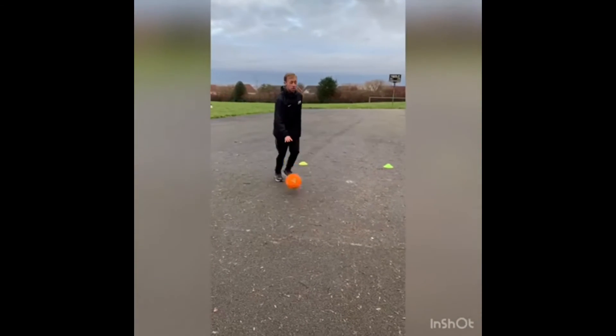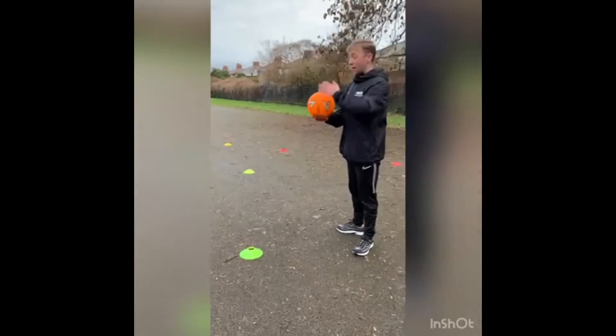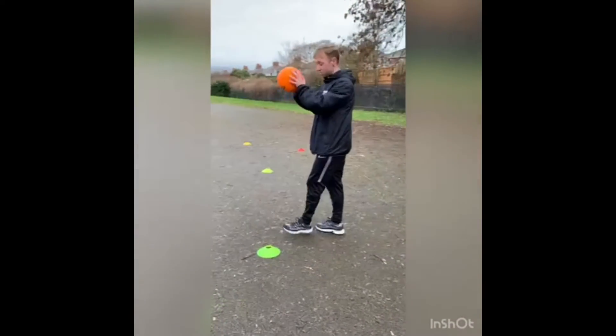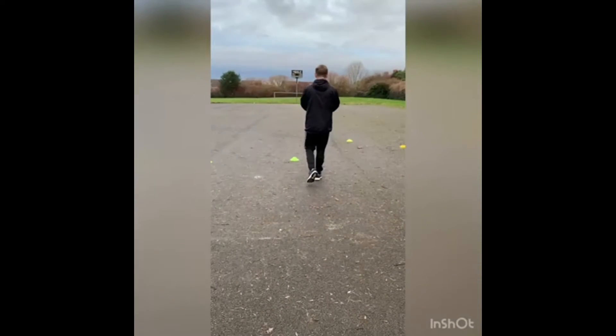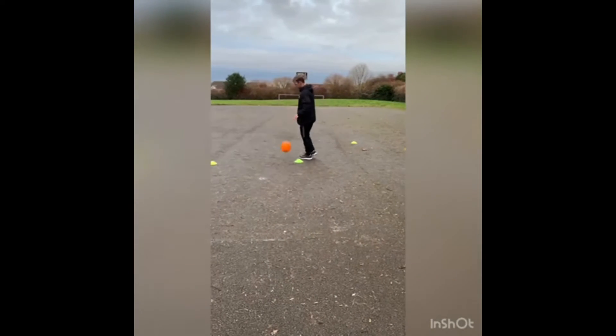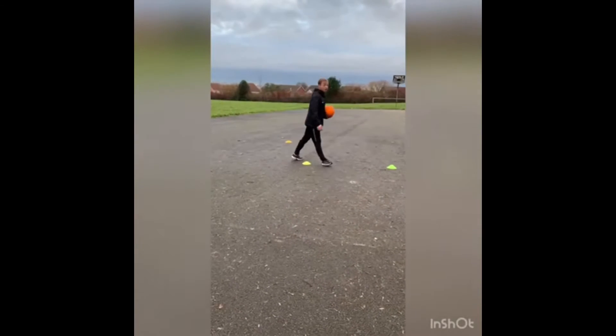Have the ball in front of you, looking where you're going, change hands. It's a little bit tricky. Remember from last week — bounce in front. Just make sure the ball is in front of you and you're moving at the same time. In and out of the cones. Give it a go.